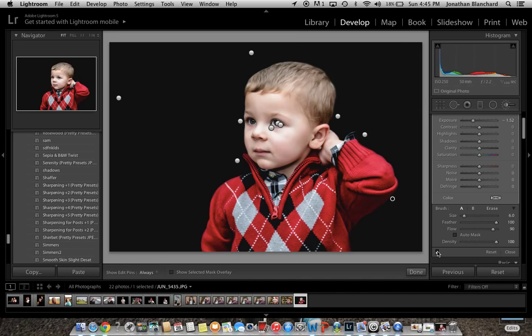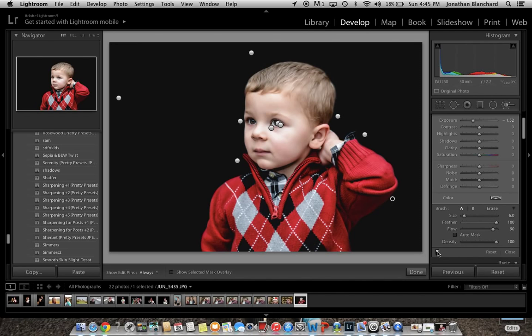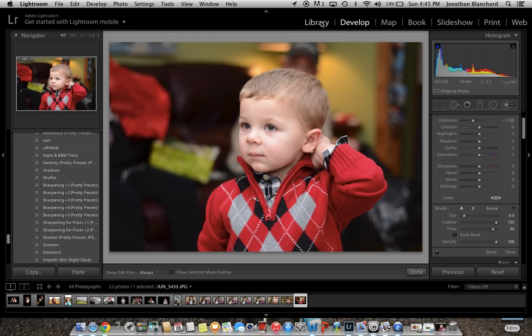You can see right here, if you turn off the adjustment brush, all the brush strokes you can turn on and off right there. What I'm going to do is actually reset the entire photo and we'll show you from start to finish.